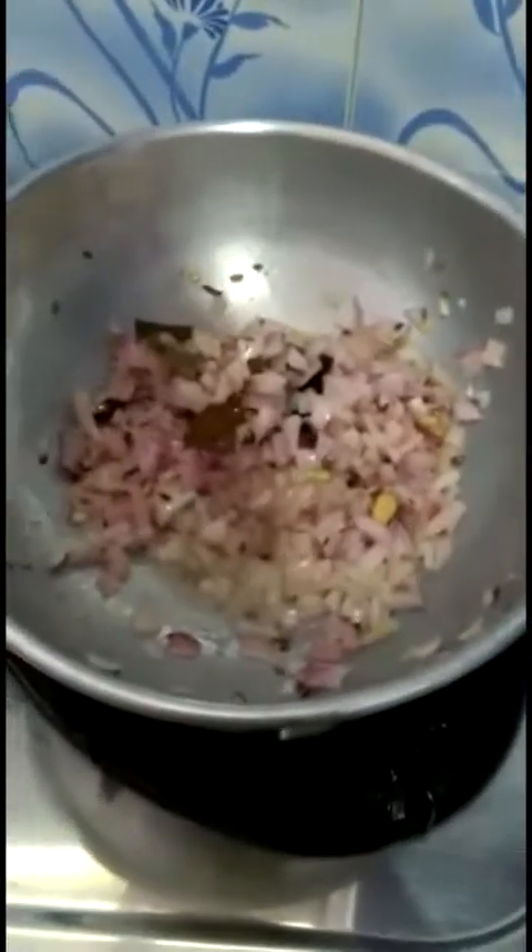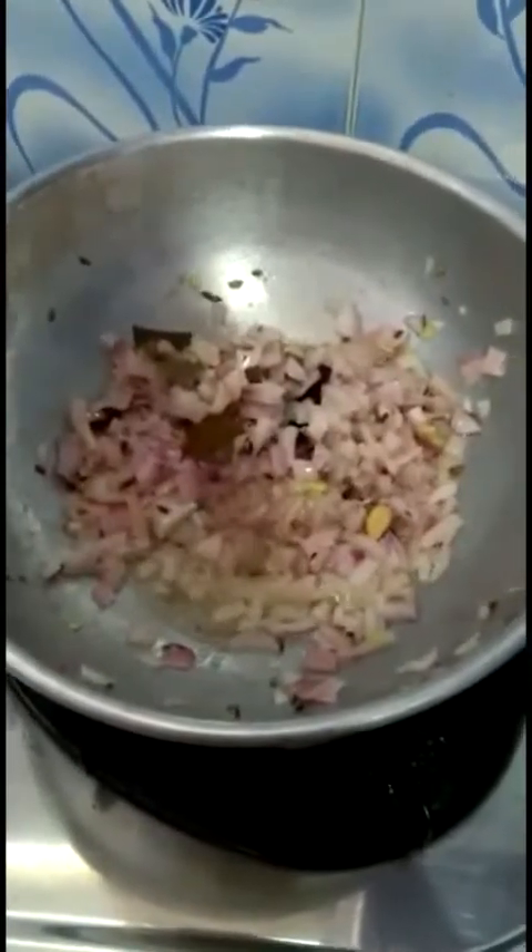I'm stirring occasionally. We usually get an irritation feeling in our eyes while cutting onions - here's a small tip: you can dip the onions in water and then start cutting, and you will not feel the irritation. This works for shallots, but I'm not sure about large onions.